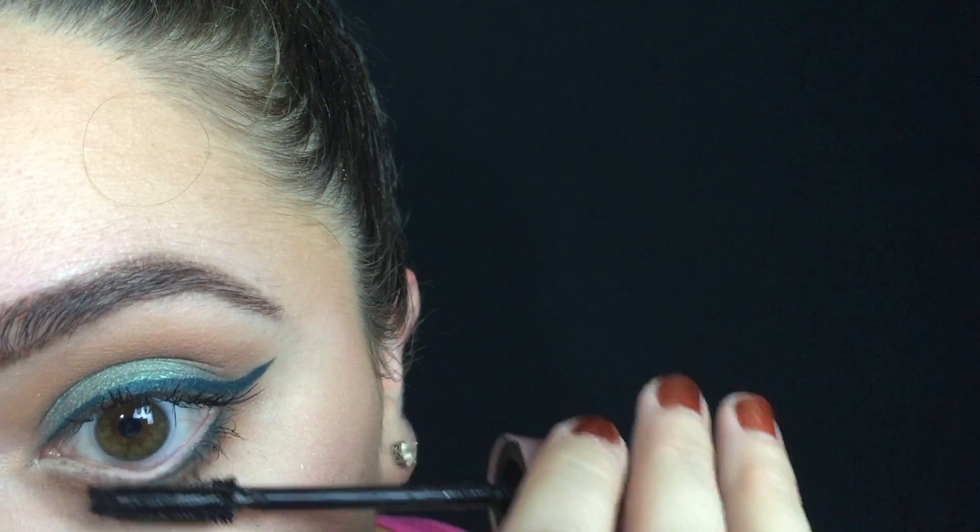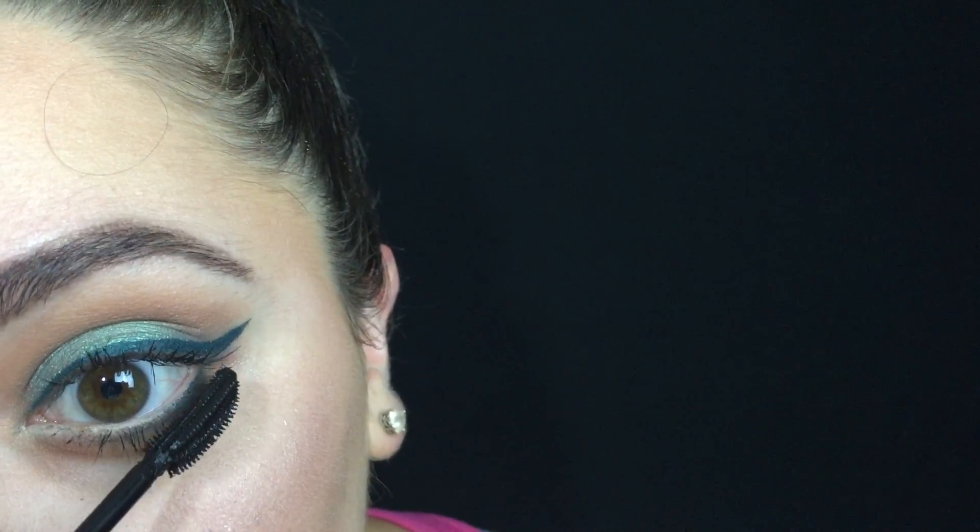Then using that same brush, I'm just smudging it out a little bit. For mascara, I used the Maybelline Lash Sensational Mascara, and I used the ColourPop Lippie Stick in the shade Tootsie for my lips.